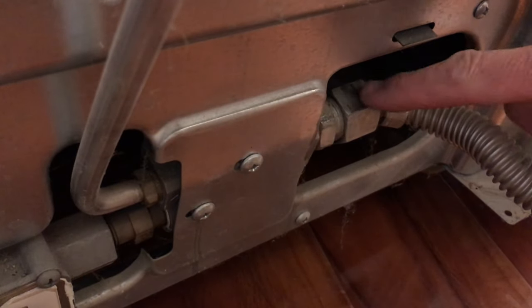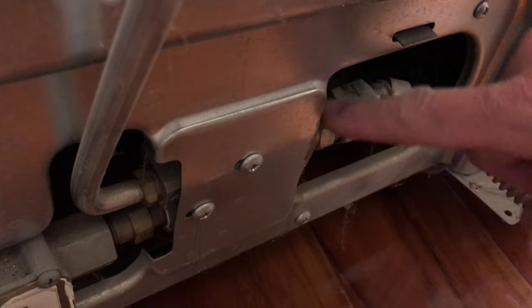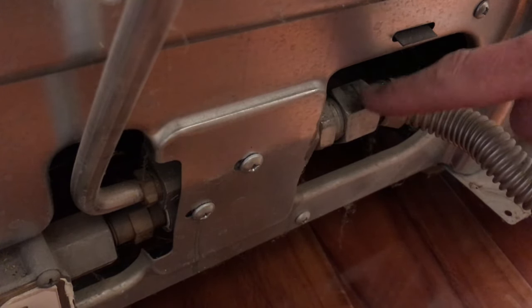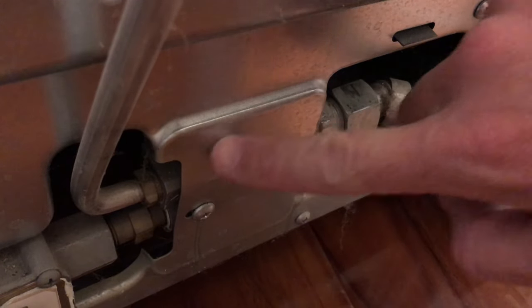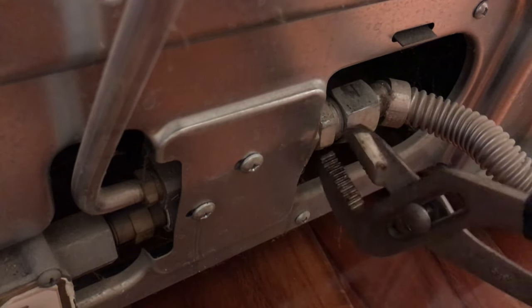Now locate where the gas line enters the stove. You'll notice there's the gas line and then there's usually a fitting you put a wrench on. If this thing is tight, you don't want to be wrenching on it and stressing the metal around there, so get in there with a wrench and you may have to use another wrench or a pair of channel locks to support the other side.